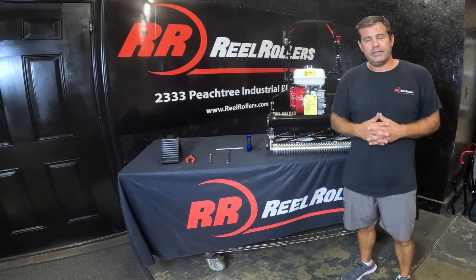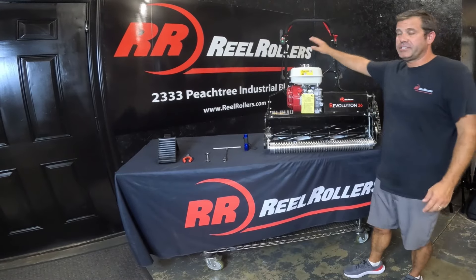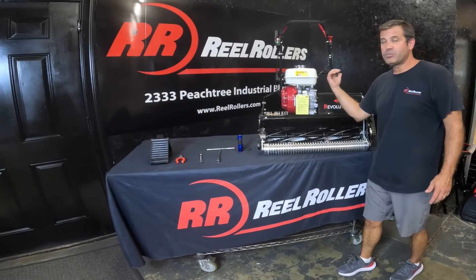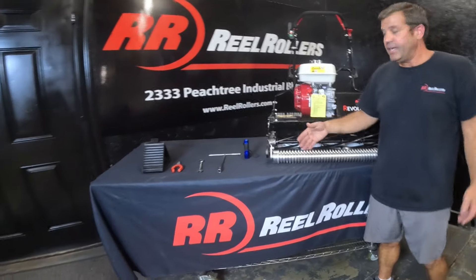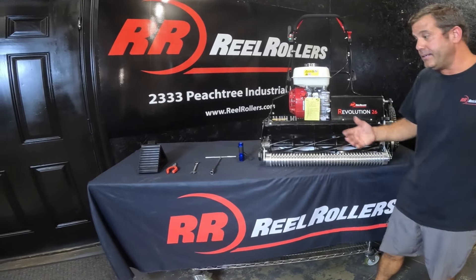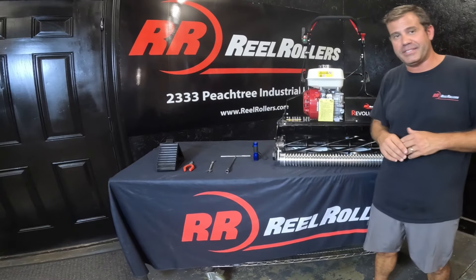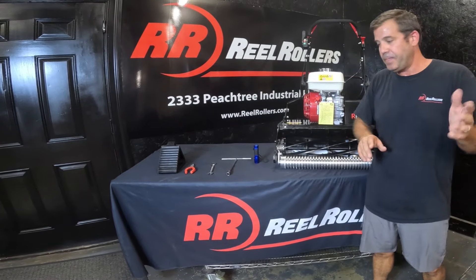Real mowers tend to float on top of dense grass, and when they hit a thinner area or a low spot the mower tends to shift over and leave a scalp mark. First thing we need to do is determine whether it is the Revolution or the grass. The cool thing about the Revolution — one reason we think it's one of the best mowers out there — is you can adjust the front roller up and down as well as the rear drum, and that gives you the chance to really fine-tune the mower, even on really steep hills.